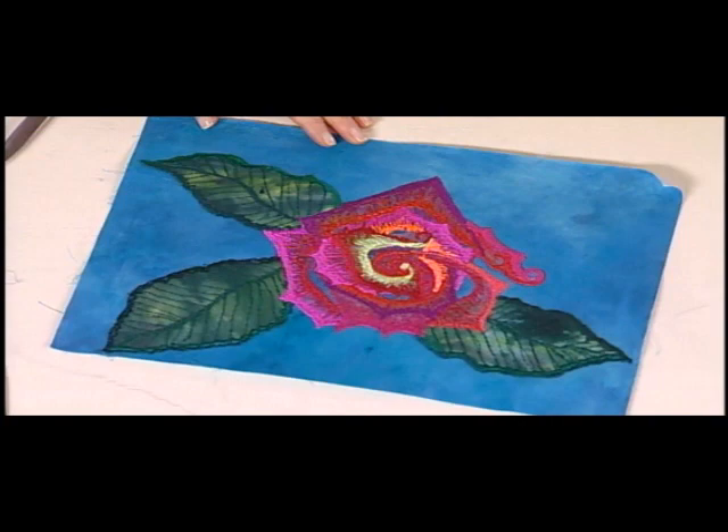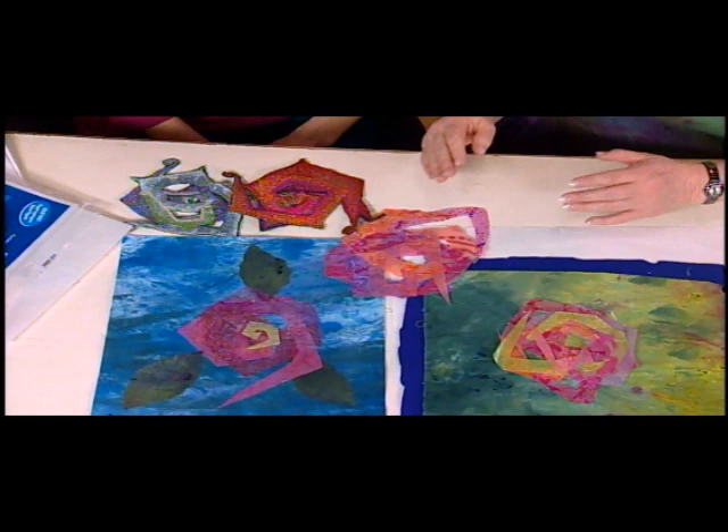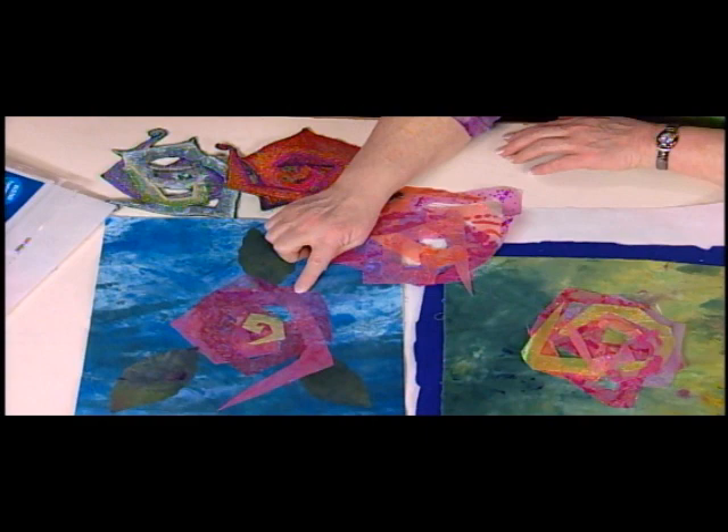Ellen Ann Eddy is back with us this season, and today you're going to be showing us how to make these beautiful floral motifs with free motion applique. These are done out of spirals, and I've used all kinds of different shears for them. This is hand-dyed cheesecloth.